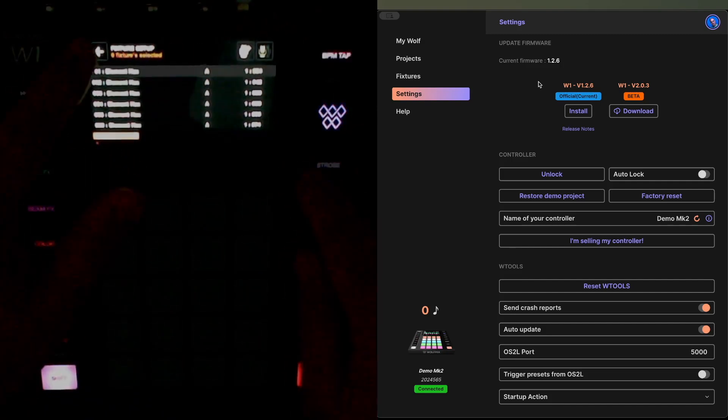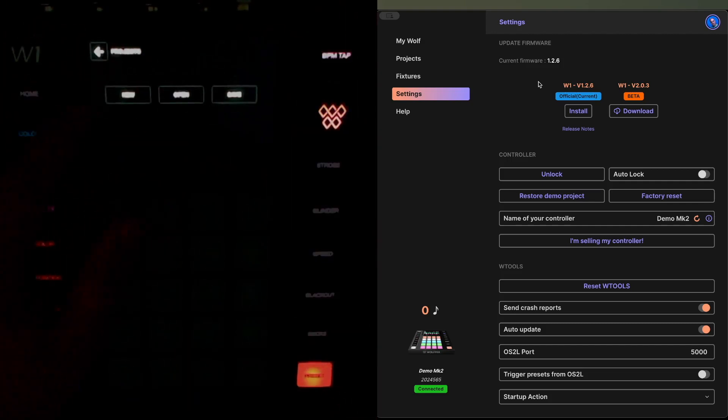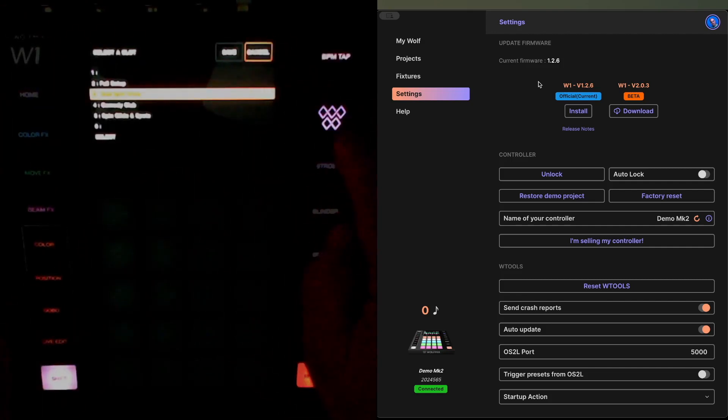Those were the fixtures I would expect to see in this project. And if I have a look at my projects, I can either open another project or go and save the one I'm currently using.